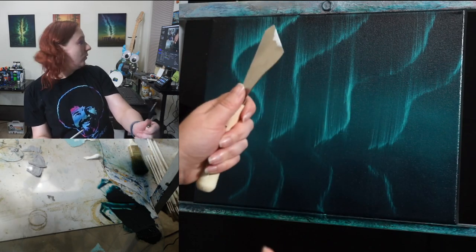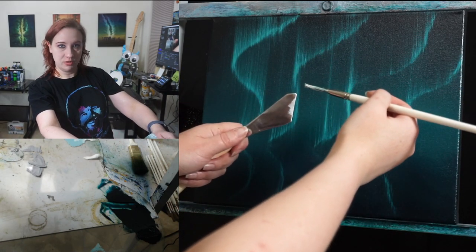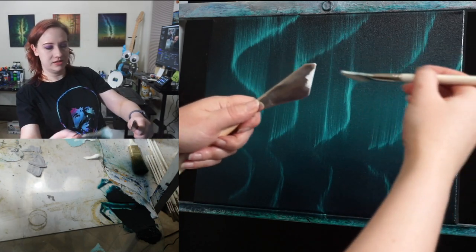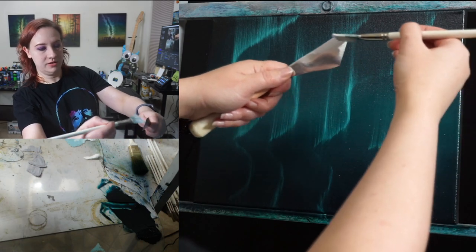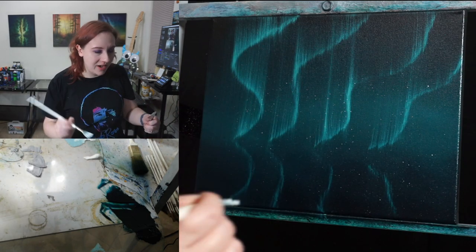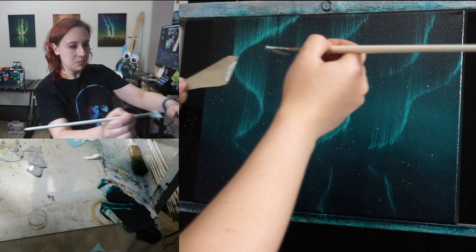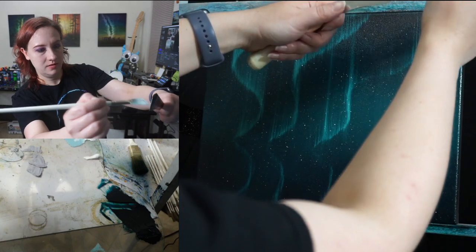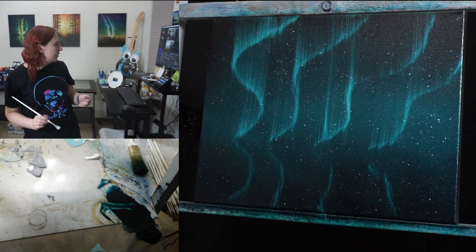Hold the painting knife in one hand and the fan brush in the other, and flick. The closer you are, the bigger your gobs will be; if you're far away, it's a finer mist. I go about six inches away and start very gingerly — you can always add more but you can't take away. Add as many or as few as you want — it's all up to you.